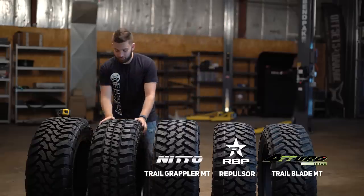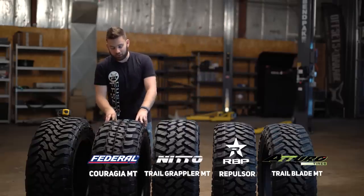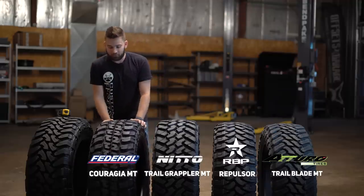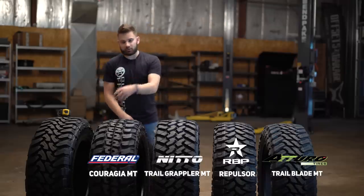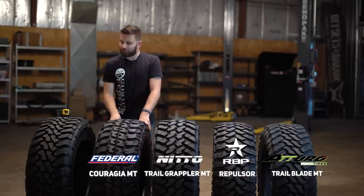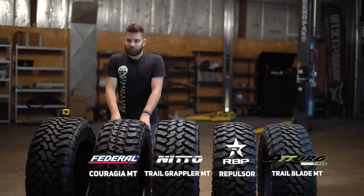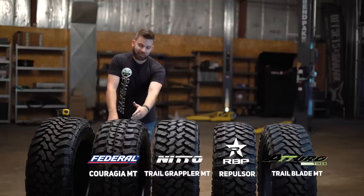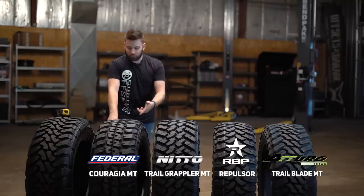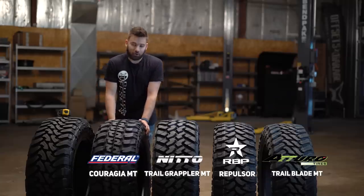On the opposite end of the spectrum we have the Federal Couragia MT. What I mean by opposite is this tire is actually very affordable — for a set of four you're looking at only about $850 in the 35 by 12½. Even cheaper as you go down in sizing, a little more expensive as you go up. These tires had a bit of a bad name for a while because people bought them and said 'holy cow, these things are loud.' But at the same time, for $850, this tire does exactly what you need it to do. It still has all the same ratings — 121 load index, load range E, 21/32nds tread depth.